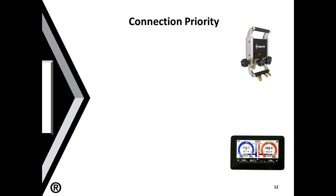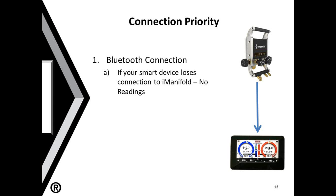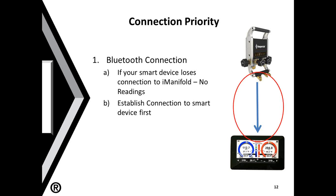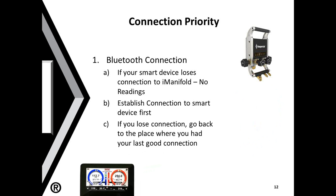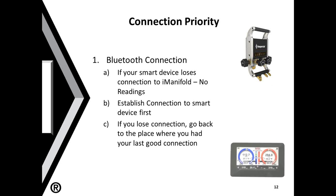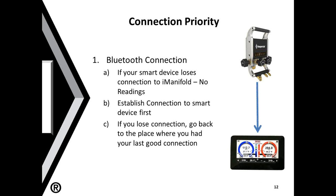Let's talk about connection priority. Your iManifold connects directly to your smart device via a Bluetooth connection. This is a very important connection because if you do not have this connection, you're completely out of luck — the only way to look at your gauges is through your smart device. So you need to have that Bluetooth connection established first. If you move and lose that connection, move back to where you had the last solid connection, then walk away slowly from that point so you always have a known good connection location.